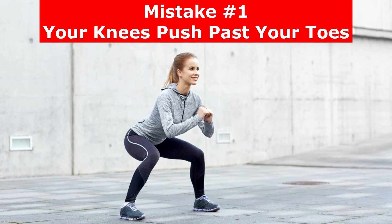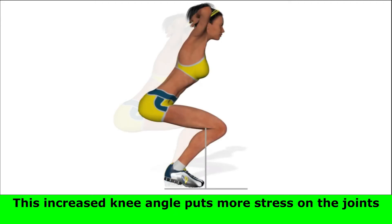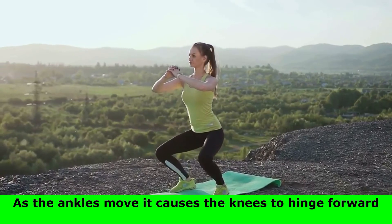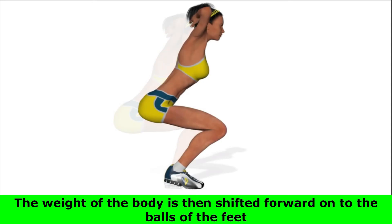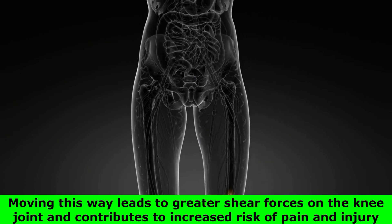Number 1: your knees push past your toes. If your knees move beyond your toes during a squat, you may experience knee pain or injury. This increased knee angle puts more stress on the joints. When a person squats poorly, they often move first from their ankles, and as the ankles move it causes the knees to hinge forward. The weight of the body is then shifted forward onto the balls of the feet, leading to greater shear forces on the knee joint and increased risk of pain and injury.